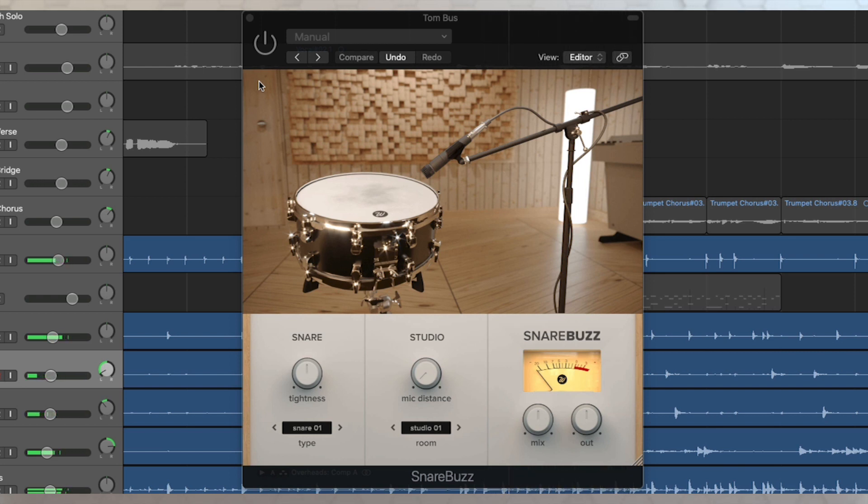It sounds good, but with this particular type — especially with such a tom-heavy beat — that snare would be getting those sympathetic vibrations and buzzing a little bit, and it's making it sound a little bit artificial to me.